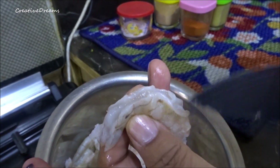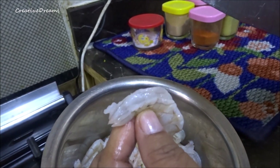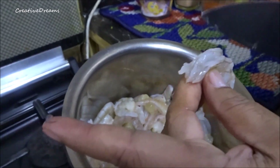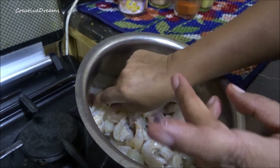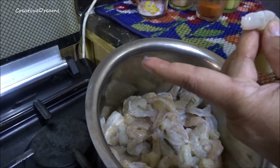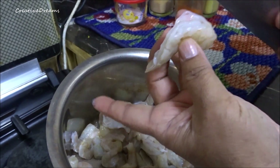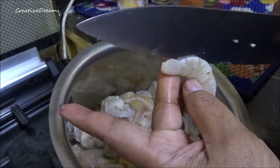This is how we are cleaning the water. We have to clean the water. This is how we are cleaning the water. It is dangerous. We are cleaning the water.